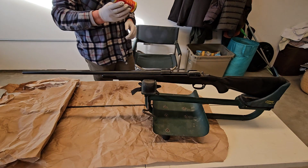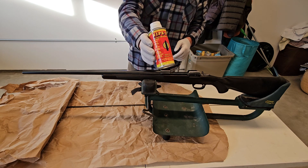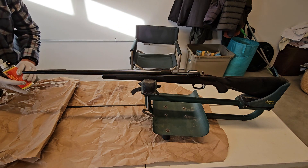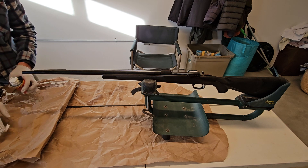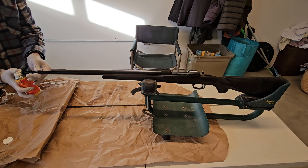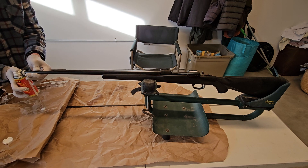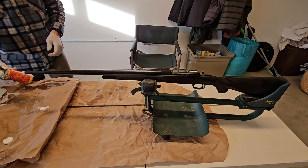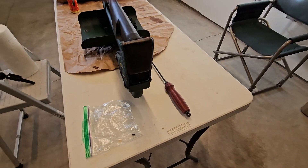I haven't been able to find this — I don't know if it's still out there. It's called Wipeout and it's a brushless cleaner. It removes all kinds of stuff, supposedly. Put it over the barrel. I'll take the cap off — doesn't hurt. Put it over the barrel.